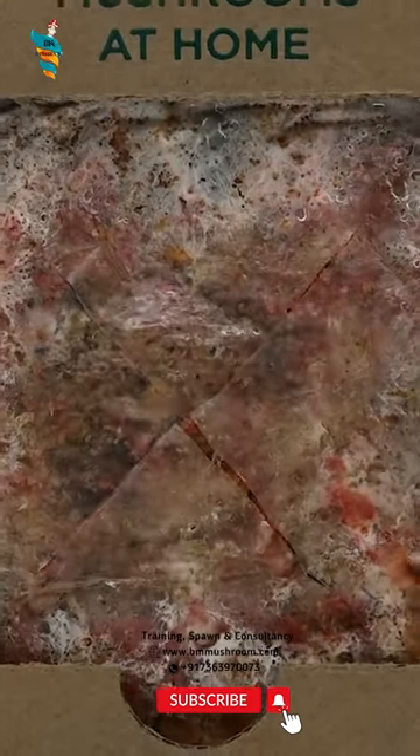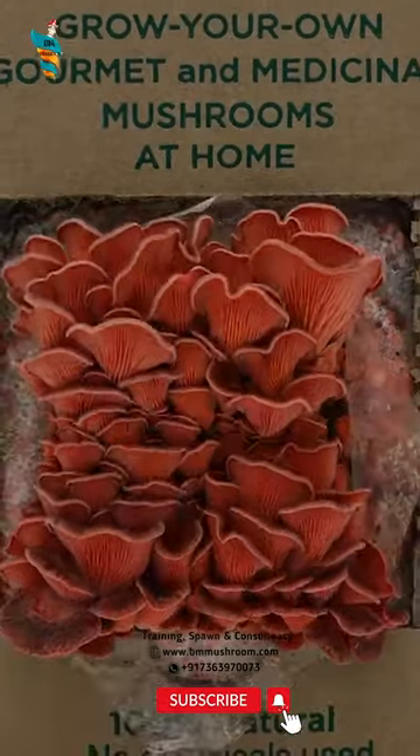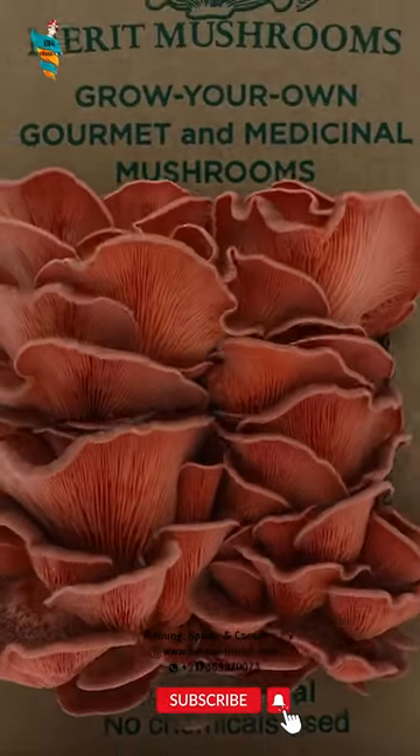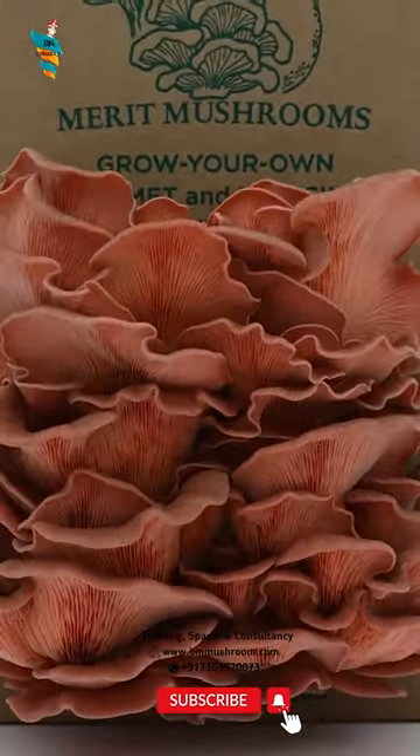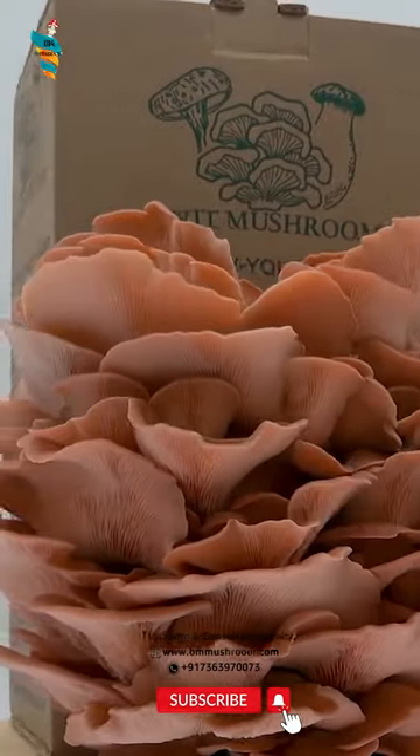You can make a mushroom growing kit very easily. Combine the newspaper pellets and water in the plastic mixing bin and let them sit for 5 to 10 minutes. Mix the soaked mixture to fluff it up a little, then add 1 cup grain spawn. Mix well, then fill the newspaper bag with this mixture.